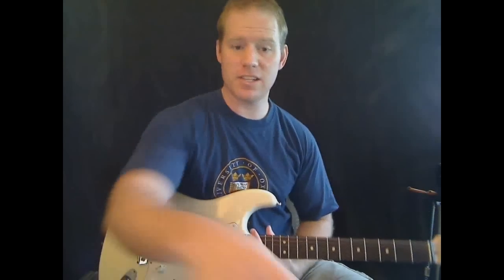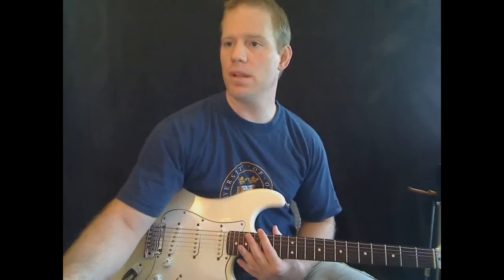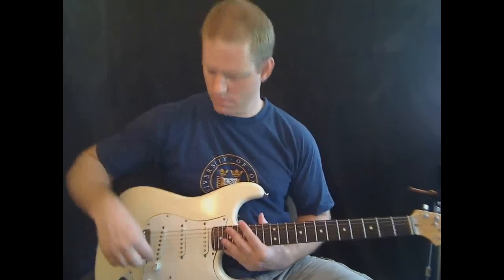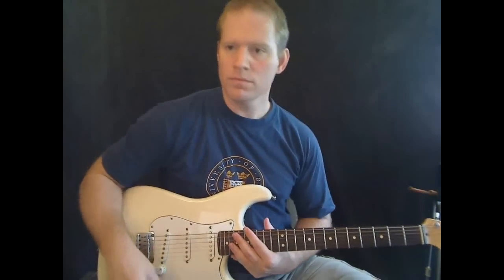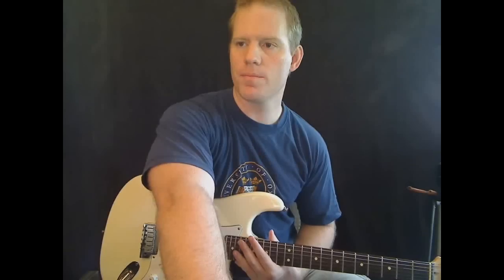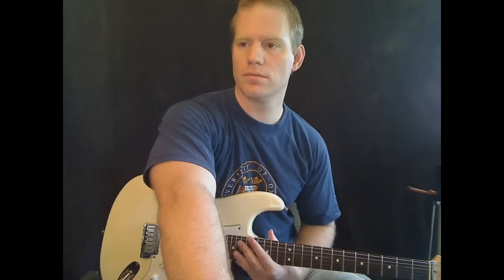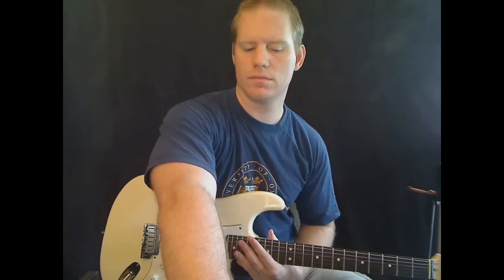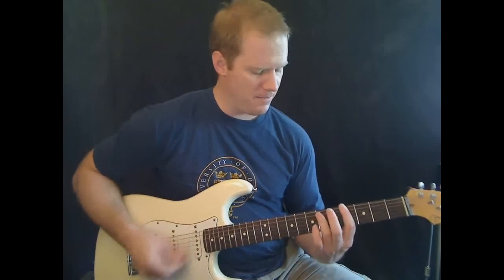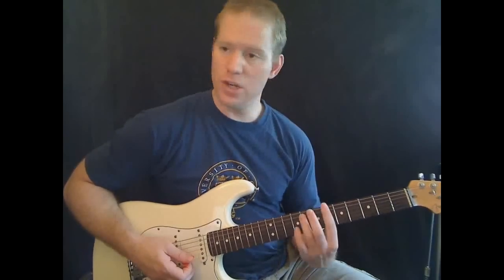The beginning of the song — let me actually play it for you. Okay, that's the intro right there. Pretty short and easy. We're just going to use fifth chords, or power chords, and basically just two of them.